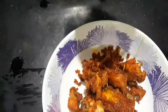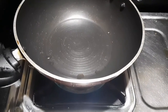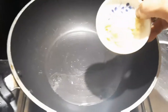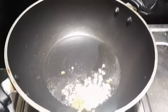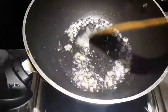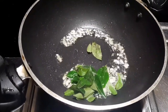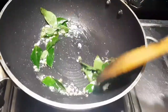Then put it in the plate and pour oil in the pan. Let's chop the ginger garlic and cook the onion. Let's cook the curry and put the curry on the side as well. This makes a nice curry dish with a tasty flavor.